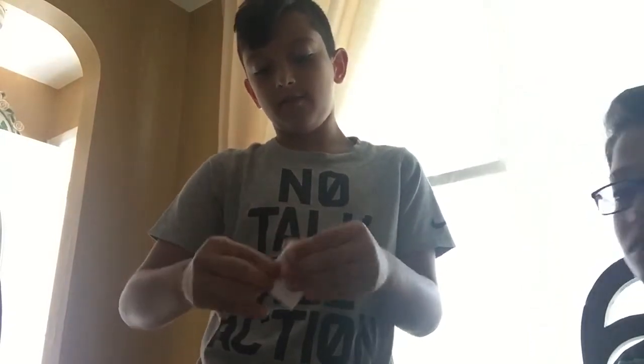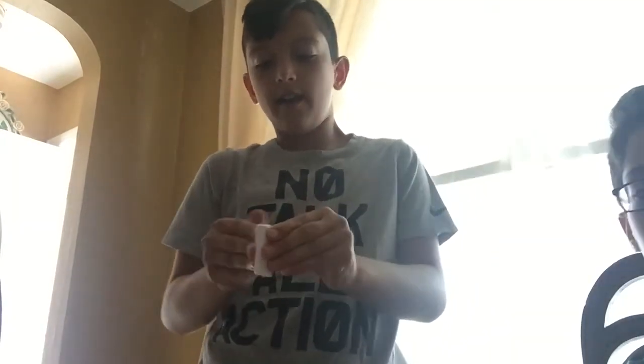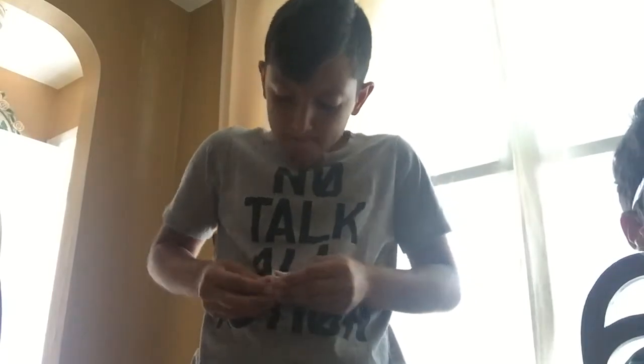Second magic trick is... then another piece of paper. Bend. Bend. That's it. You can put it in your mouth. Pretend you can swallow it.